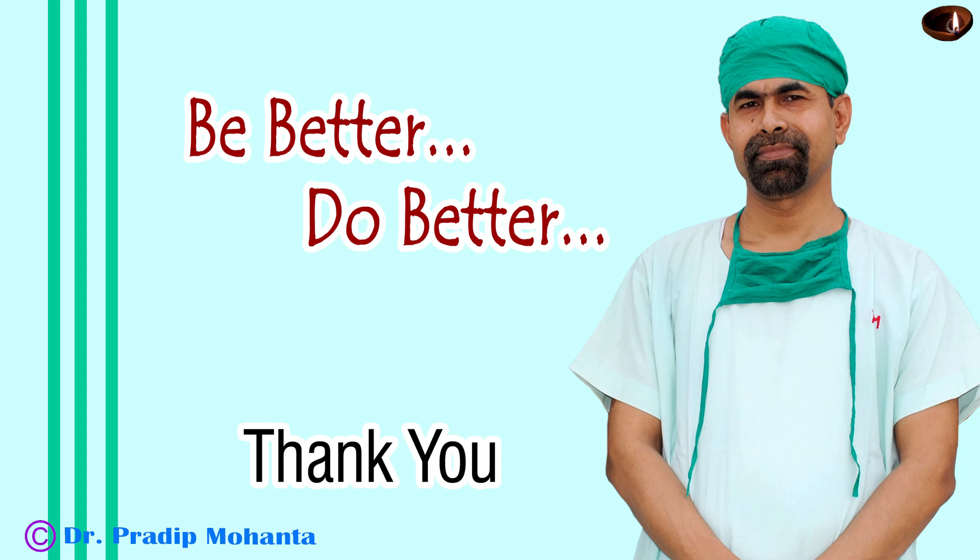Thank you very much for your attention. I hope this video will help you in developing your surgical skills and encourage you to try the submarine chop technique. I wish you to be a great surgeon someday. Our intention is to go on improving and to improve the skills of colleagues so that through their hands, thousands of patients get good vision. Once a person gets good vision, they can contribute their potential and skills to the world. So be a great surgeon, and serve your patients with love, respect, and compassion, and share your skills with your colleagues.